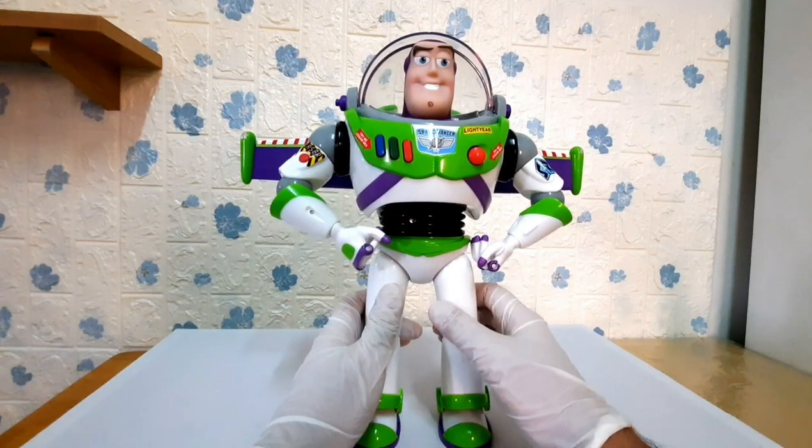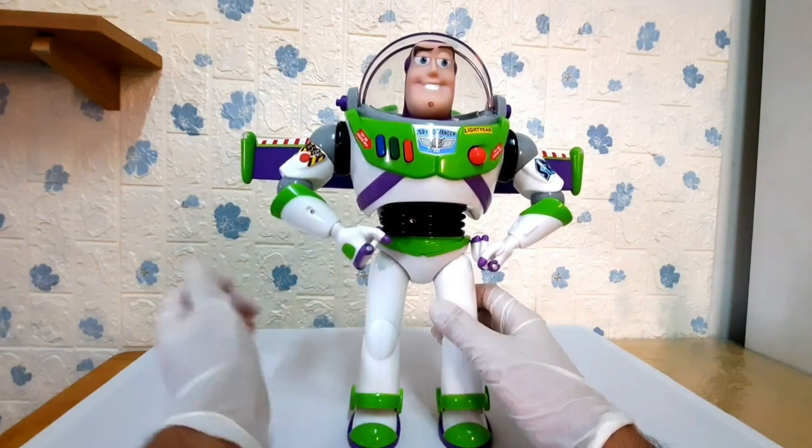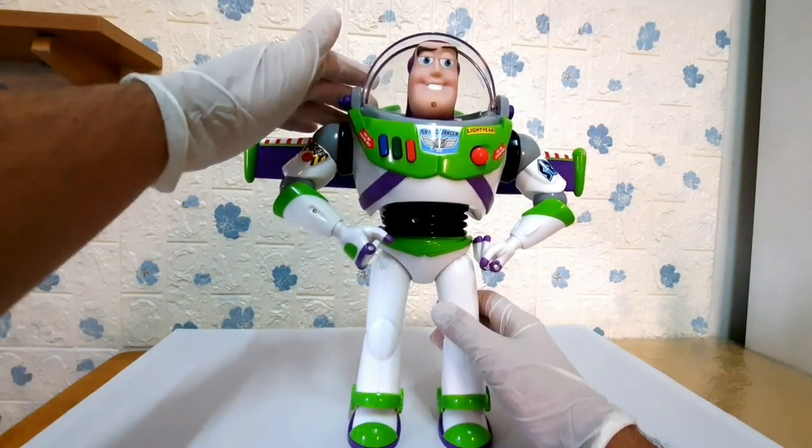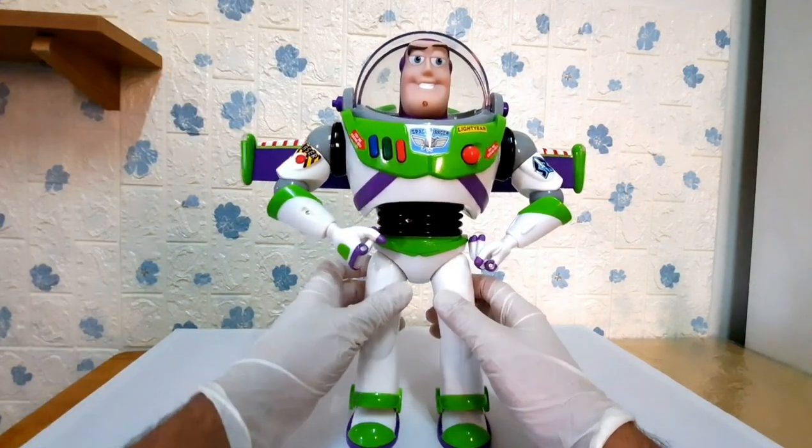I can feel that this toy has some weight to it. This toy also looks and feels durable and it may withstand most beatings from small children.